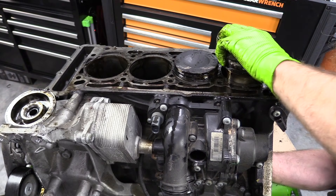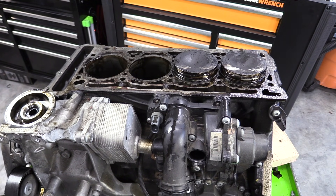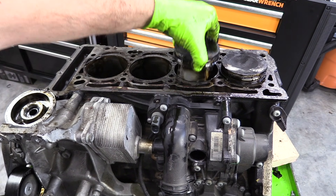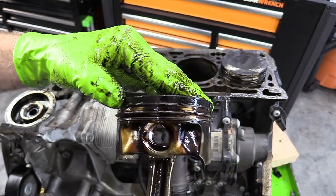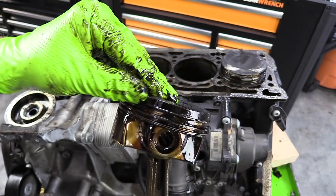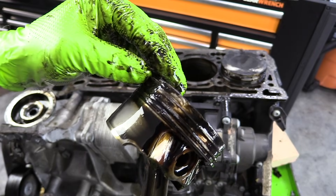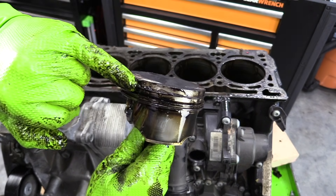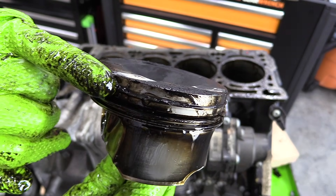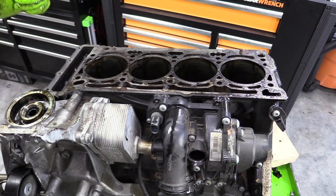Cylinder two. If you were taking all these out in a rebuild, you definitely want to label everything and make sure it goes back where it came from. You can see just how much crusty carbon is on there, but it actually cleans off pretty easily. And cylinder four — we must have spilled some coolant on this one; you can see a little bit of coolant there. We got the pistons out.